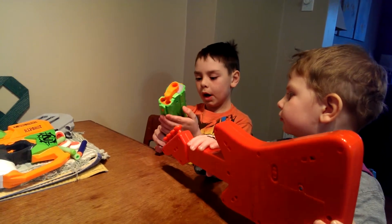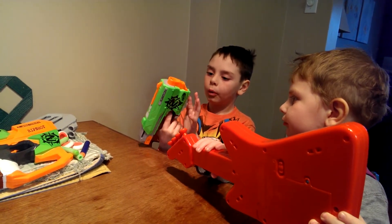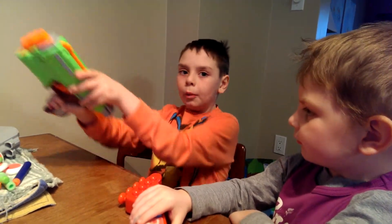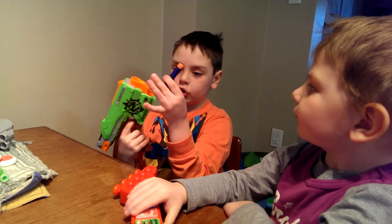It has one tactical rail and it holds six darts. We lost half of them but we're just going to use this.